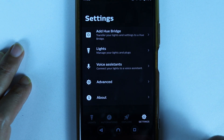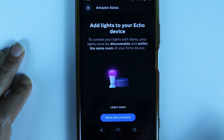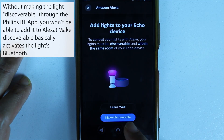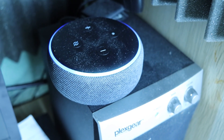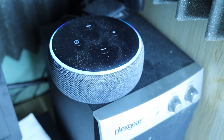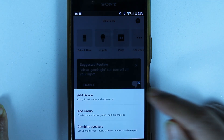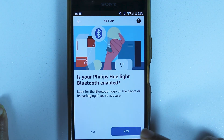Once the second light is added to the Hue app, go back to the Hue app, touch the gear icon, select 'Voice Assistants,' and select Amazon Alexa. Make sure your light is turned on and the switch is on, then select 'Make Discoverable.' Note that your Echo device still needs to be in the same room as your light.